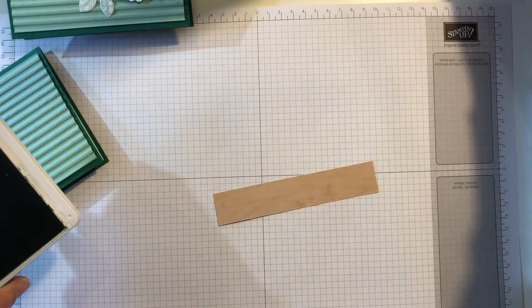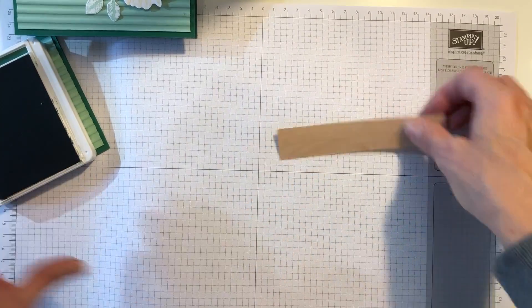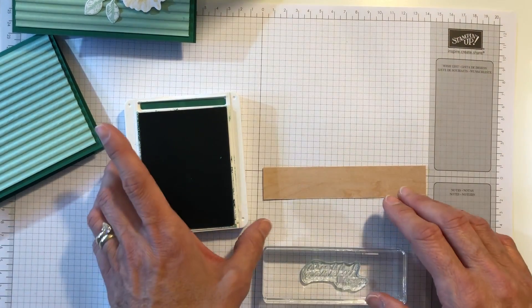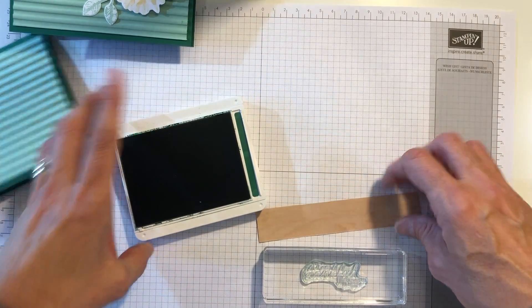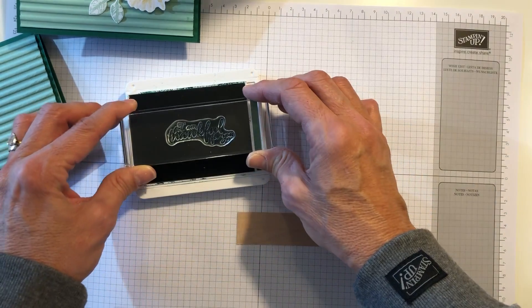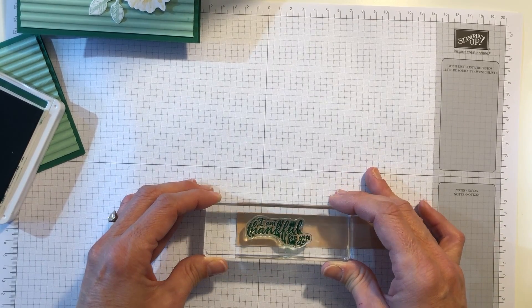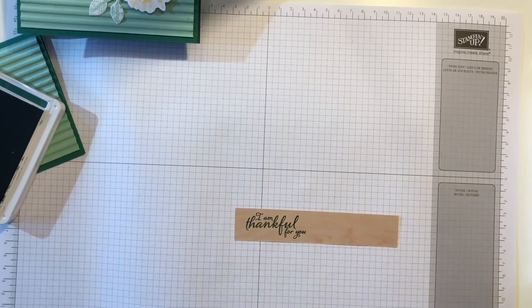I've already put a piece of foam under my mat — this piece of foam here — so that when I stamp down I'll get a good clean image. With photopolymer stamp sets, I like to use that especially with the type of table I'm using; it just stamps much better with that little bit of give from the foam since my table has no give at all. I line it up on my grid paper to make sure I get a good straight image, get a little ink on it, line it up on the left side, go straight down, straight up — and there we go.